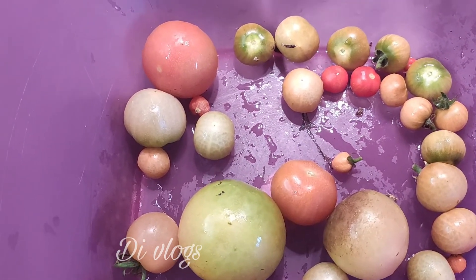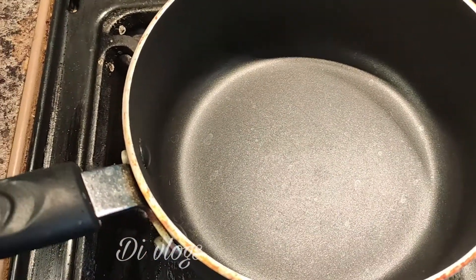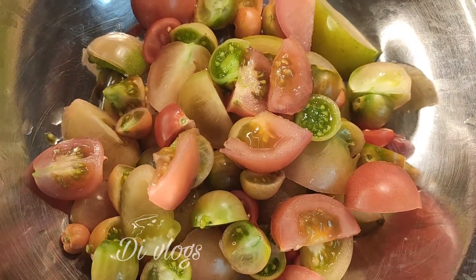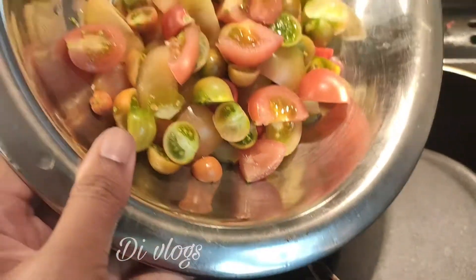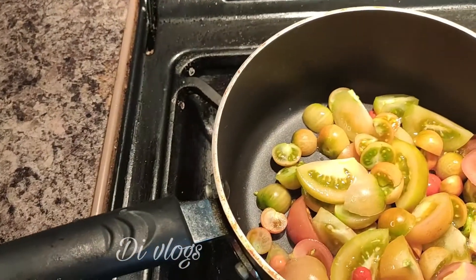I'll now start with the thakkalite. I'm going to finish with the thakkalite. As you can see, we're only using 3-4 thakkalite. Let's cook it in the pan.